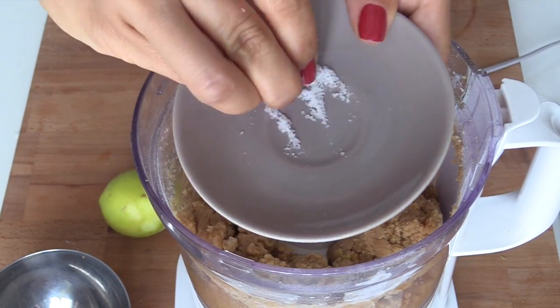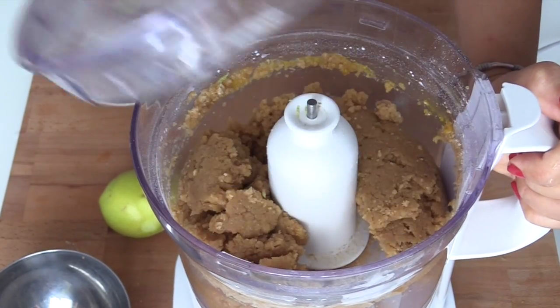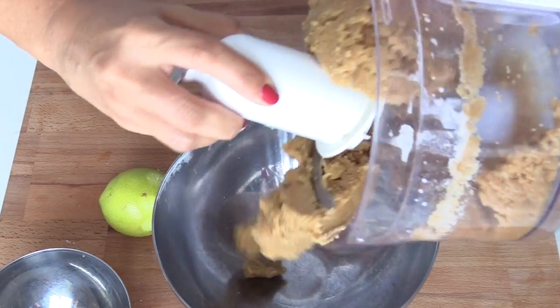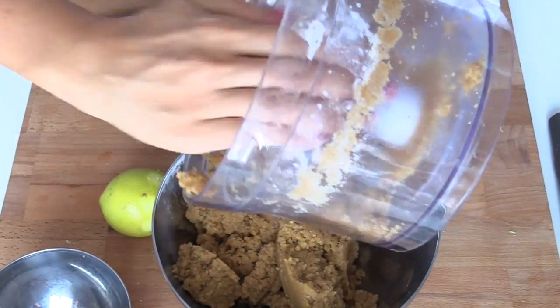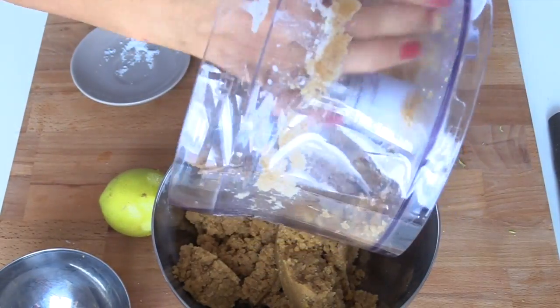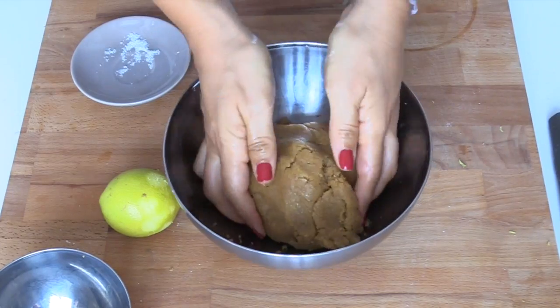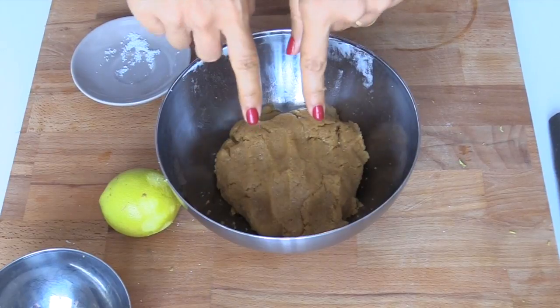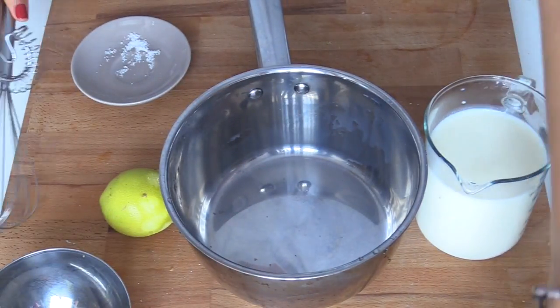Mixiamo per qualche secondo finché non diventa una sorta di granella. Ho dimenticato il pizzico di sale — se non dimentico qualcosa non sono io! Perfetto, la frolla è pronta. Mettiamola in una ciotolina, compattiamola bene lavorandola molto velocemente — vi ricordo che le frolle vanno appena appena lavorate — e mettiamola o un'ora in frigorifero, o un quarto, venti minuti nel freezer. Prepariamo la nostra crema.